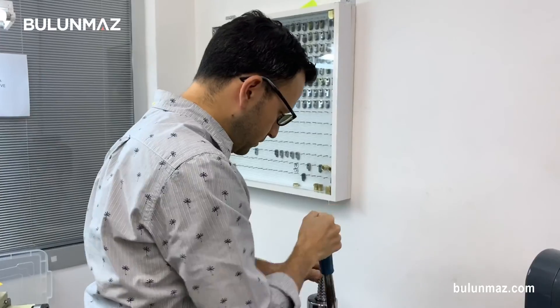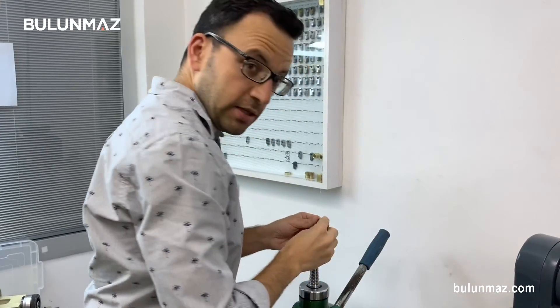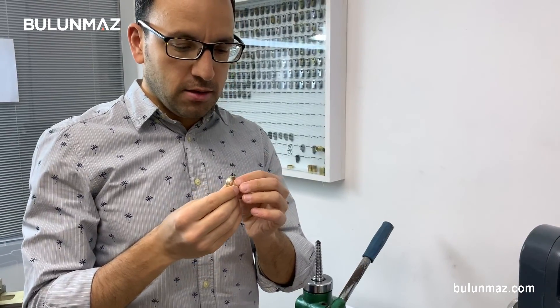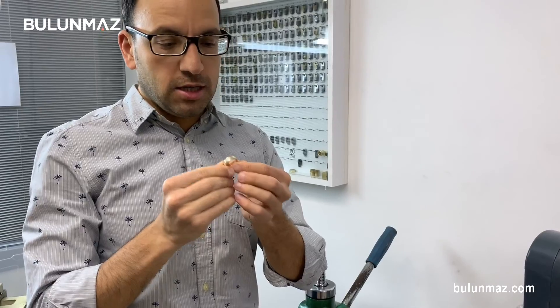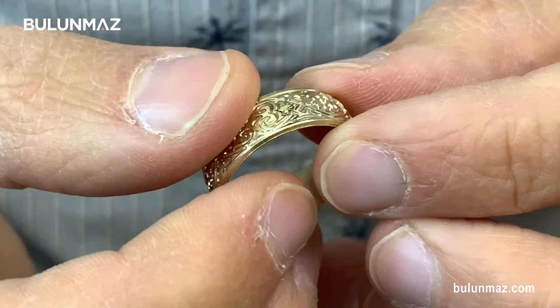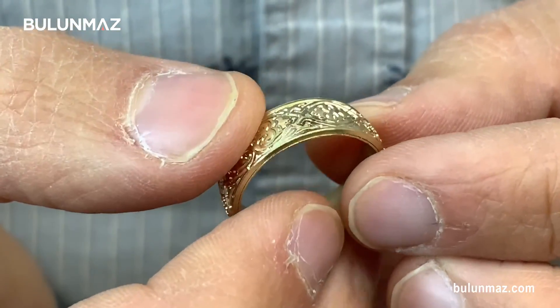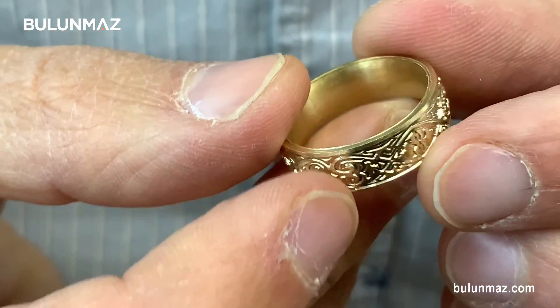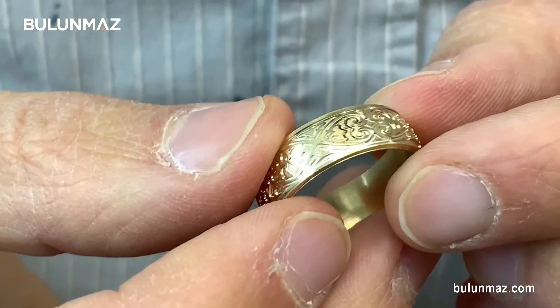But today I want to make a finished hollow ring — not a turning one, a fixed one. So I will continue the process with my ring enlarging machine. Since it's done, it's fixed. I have a finished hollow ring in my hand. It's fixed and it looks as strong as a solid one. I want to inform you again: you don't need any soldering on this ring. All this mechanical process was enough to make this ring ready to be sold.